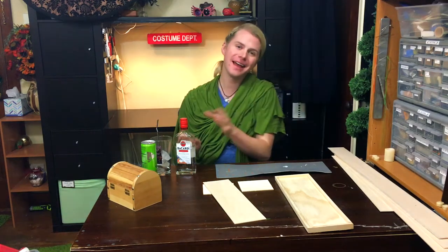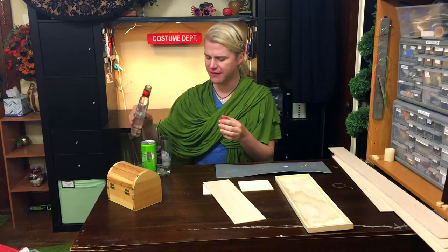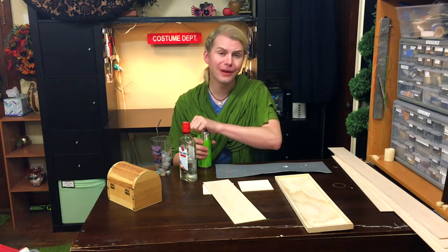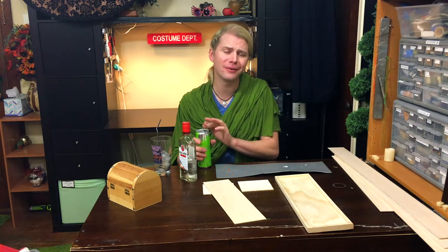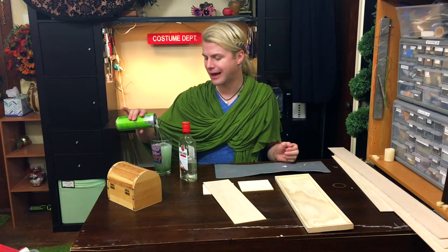Hello friends! Today on Crafting with Cocktails we're going to make a little apothecary shelf — a little shelf that can hold little bottles of things. Anything from shooters, to little essential oils, to tinctures, to whatever you really want. We're just going to make it like a little potions thing, which is why we have a green cocktail.